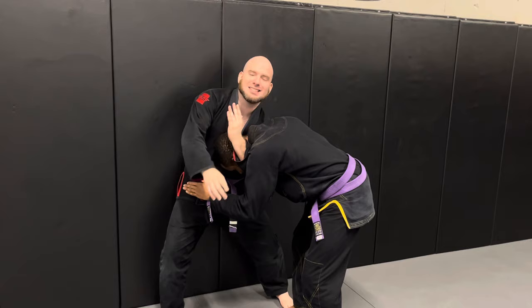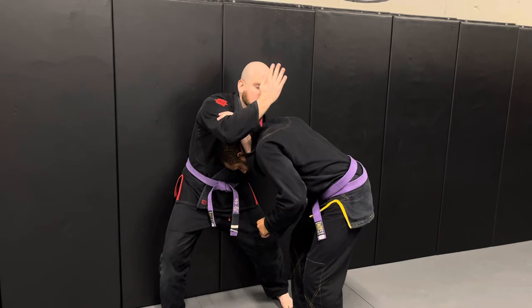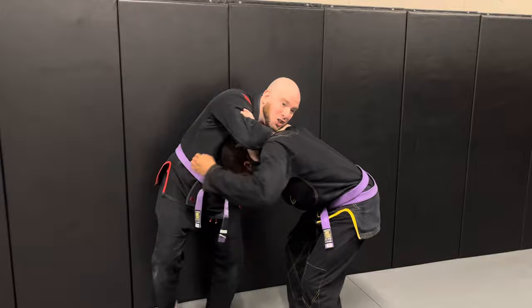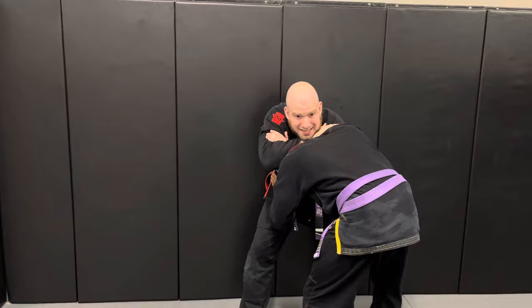She connects to the bicep, throws her arm over the back. And my favorite detail is she takes her chin and puts it over the wrist to prevent Holly Holm from hand fighting. At this point Holly Holm is desperate, trying everything she can to get out of it. They end up back against the fence. Mayera squeezes and gets her tap.